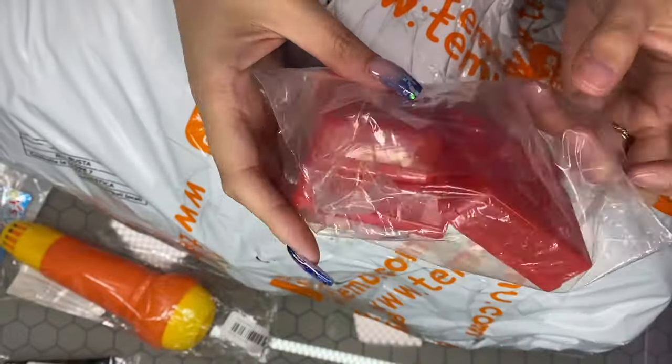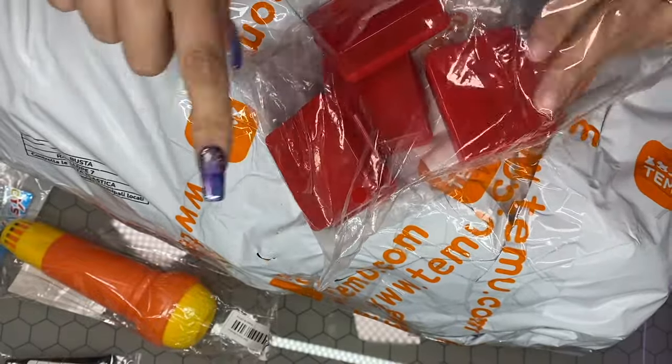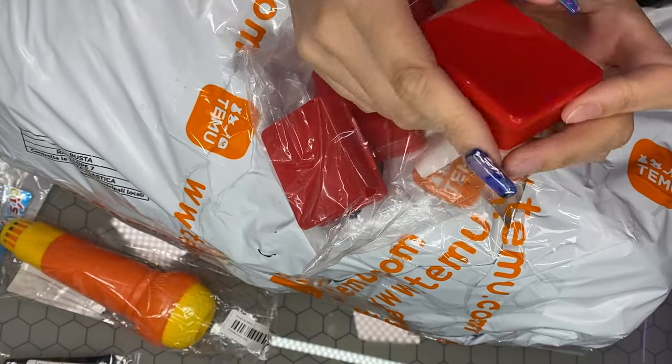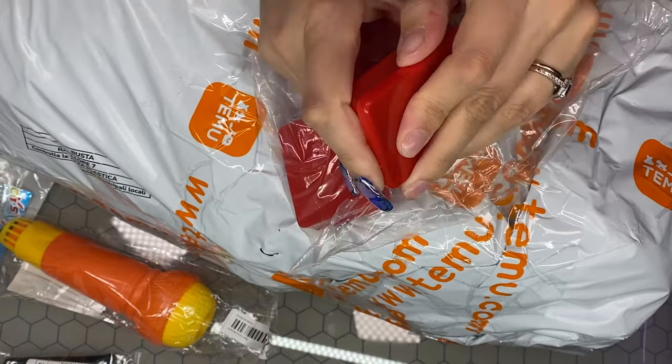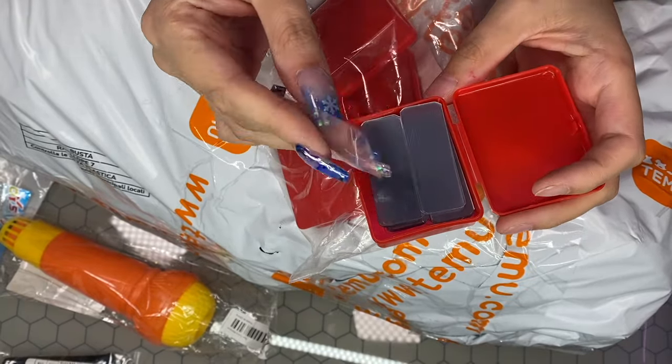I got some press-on nail tabs — to go with the little press-on tubs I got. I thought this would be good to share with you guys. They're just little double-sided tabs and you stick them on so you can go ahead and stick your press-on nails. Once you've finished, stick them into a little box, then get your five little tips — they will look fabulous and they're just easy.